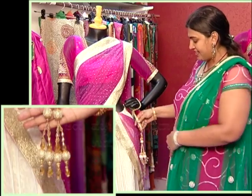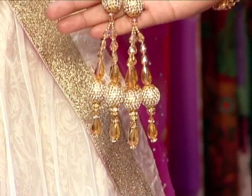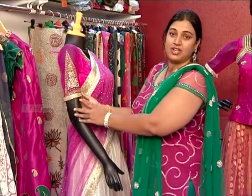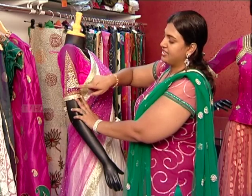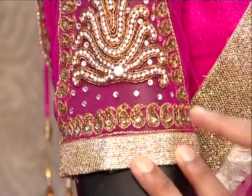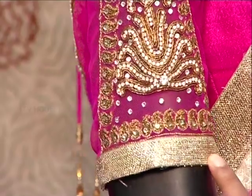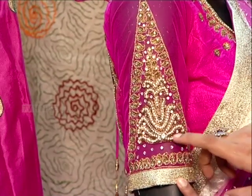In the net fabric, gold mango work is featured. Antique cori is used and Swarovski stones are fixed. In the traditional bootie, a Swarovski chain highlight is applied.